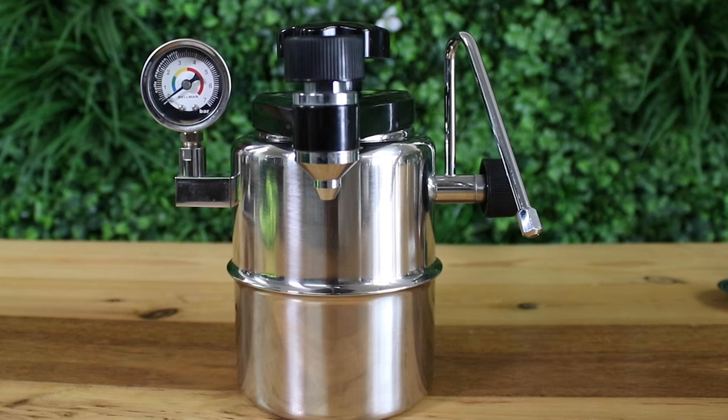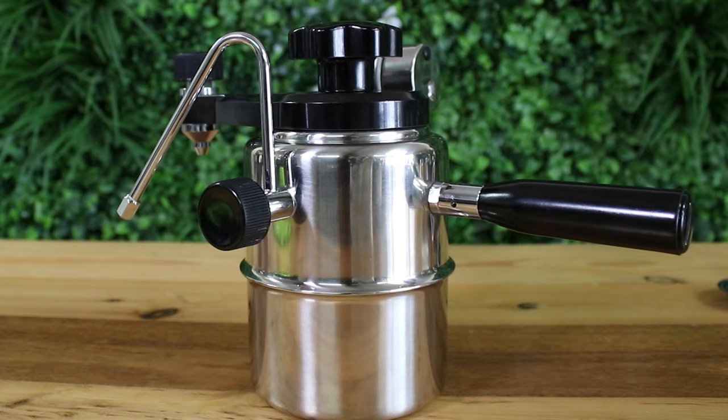The Bellman Stove Top Espresso Steamer is an all-in-one brewing device that makes espresso-strength coffee and steamed silky smooth milk, making it possible to make delicious lattes wherever you want. Let's take a look now and see how.